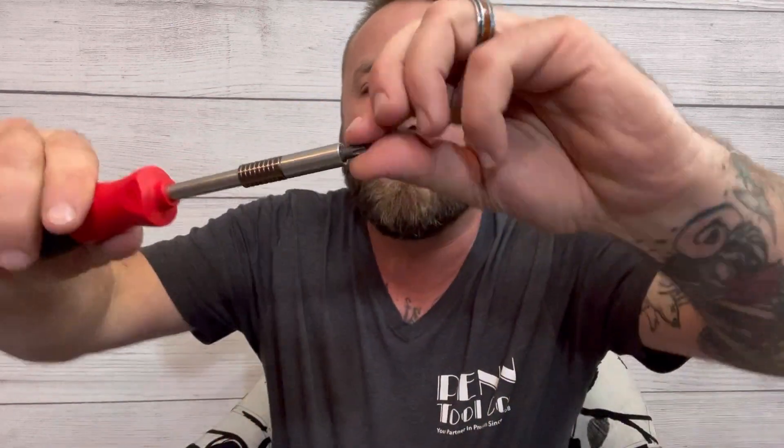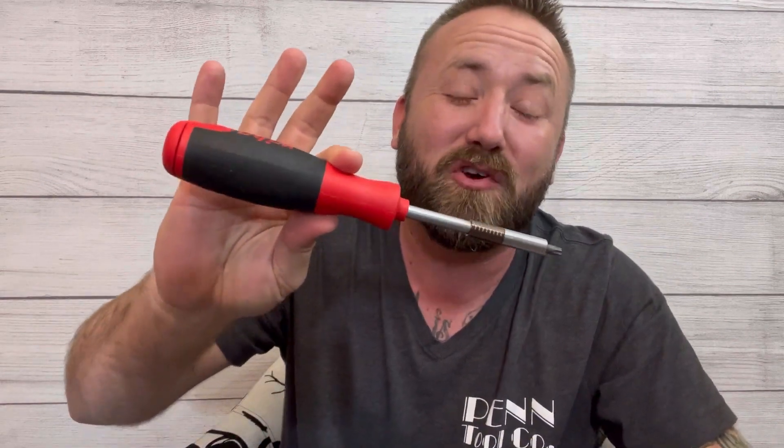The screwdriver tip itself — these bits don't come out because they are also locked in place. This is built to last. It has an ergonomic handle. This may be the only screwdriver you'll ever need.